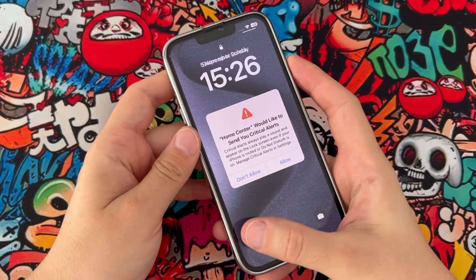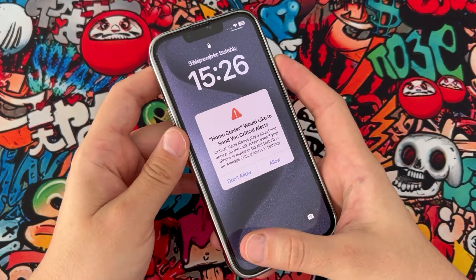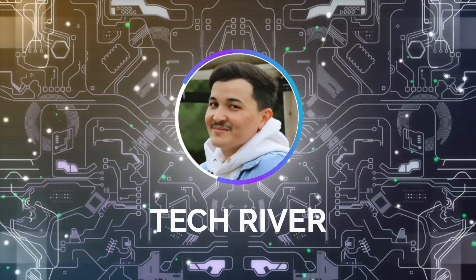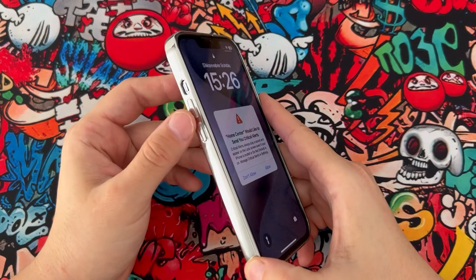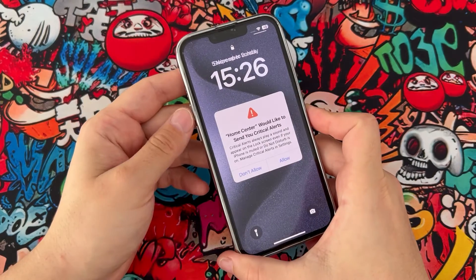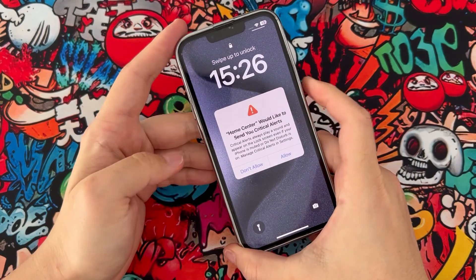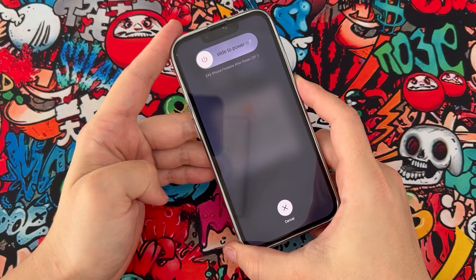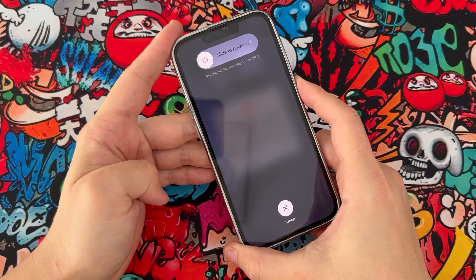Hello my friends, welcome back to another video of TechCover. Today in this video we're gonna fix this problem. If you just want to fix your iPhone device, you have to use volume up, volume down, and the power button. So let's go — press volume up, volume down, and press the power button.